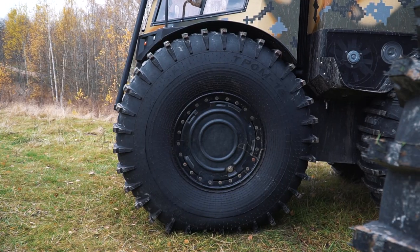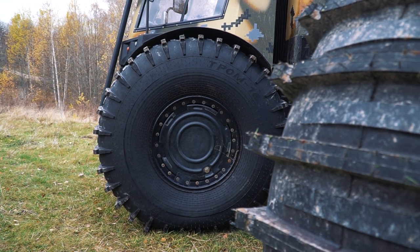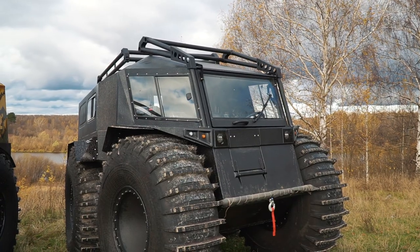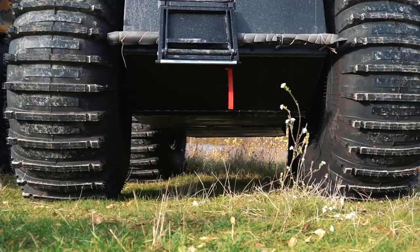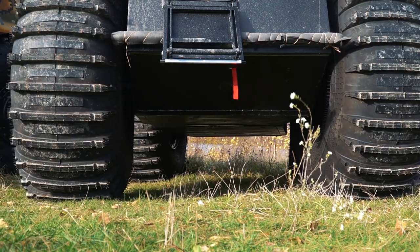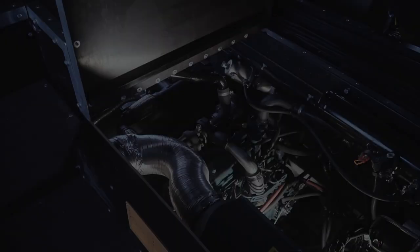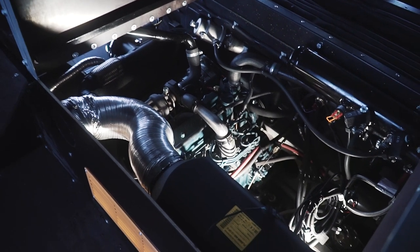Huge low-pressure wheels: 1650 mm diameter and 570 mm width. The length of the ATV is 4 meters; the width and height are 2 and a half meters. The dry weight is 1650 kg. The ground clearance is 680 mm. The machine is equipped with a diesel engine, 45 hp, 1.5 liters capacity. It works together with a manual gearbox.